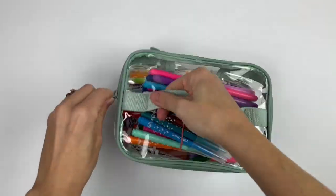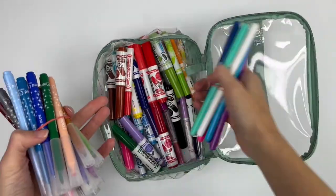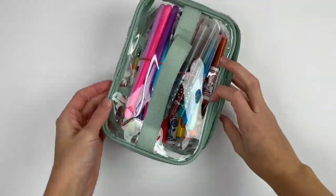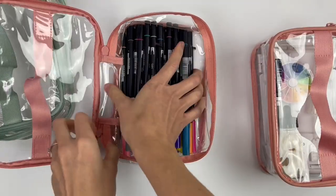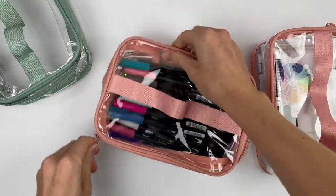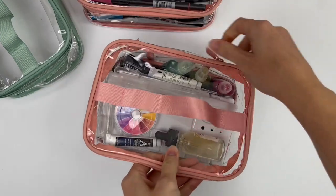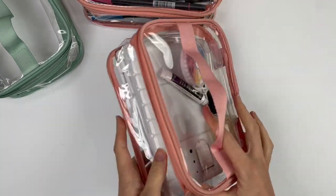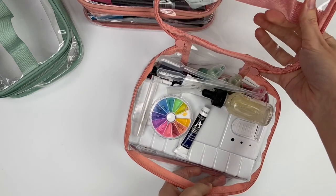Number two: next are these larger clear pouches. Some of my pens didn't fit in the small ones so I got these bigger ones as well. These ones aren't as useful for my smaller sets of pens because they're so much bigger, but I did need them for my Tombows for example. And I use one for some of my watercolor and that works really well.